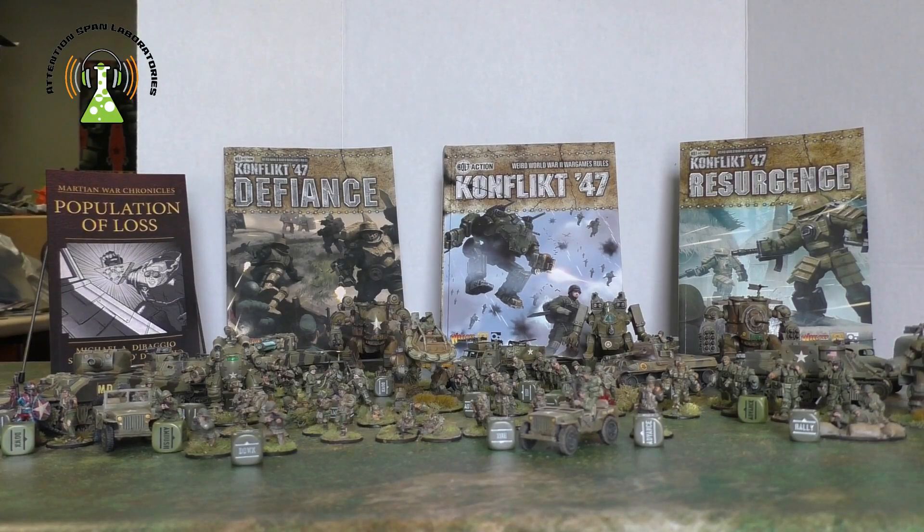You probably want to go on Warlord and buy a starter set — either a Bolt Action starter set or a Conflict 47 starter set.